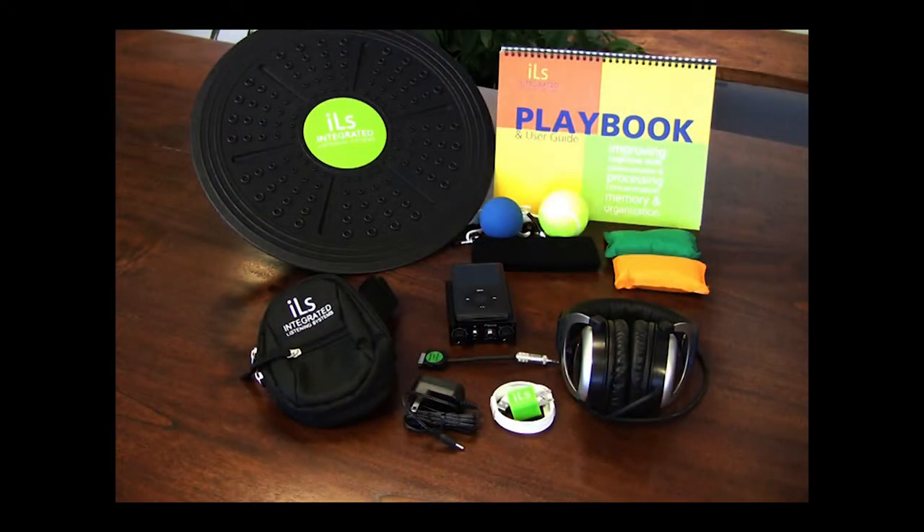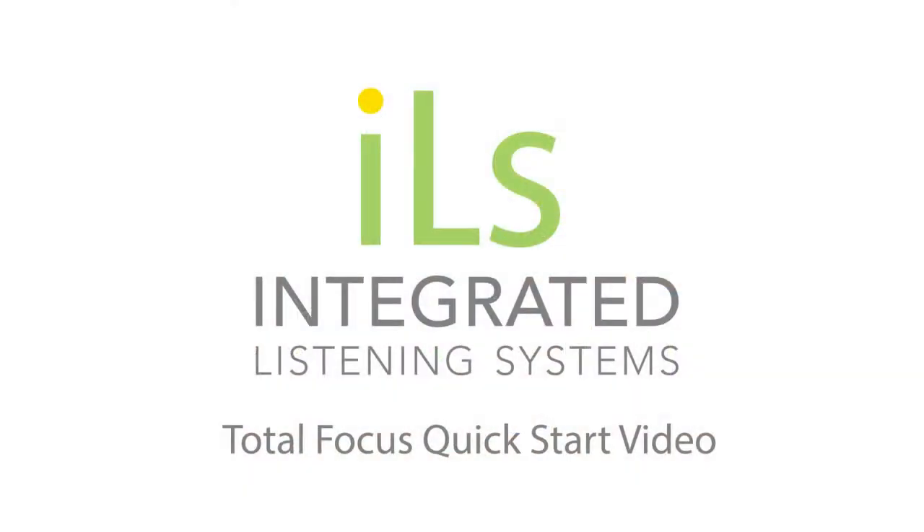Your battery life will vary depending on use, but averages 6 to 8 hours. You can charge the batteries at any time — you do not need to let them drain all the way down. Do not plug your iPod into your computer as you risk deleting your ILS programs. Thank you for choosing ILS.